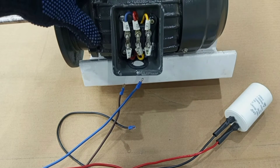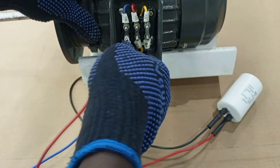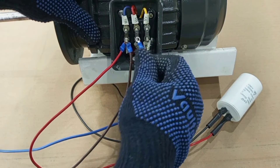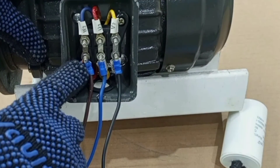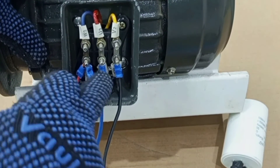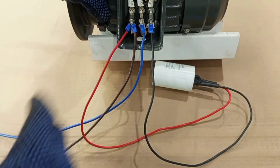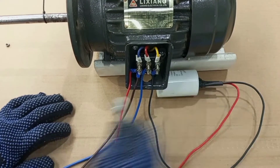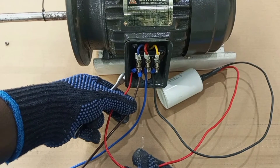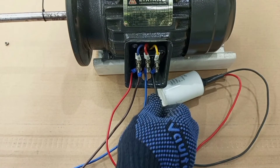Look carefully — this is how the connection is going to be done. First, we connect live to the first terminal, then add one lead from the capacitor to that same live terminal. Then neutral goes to the second terminal. The other cable from the capacitor goes to the third terminal — where the third phase line would have been. So we have: live plus one lead from the capacitor, then neutral, then the other lead of the capacitor.